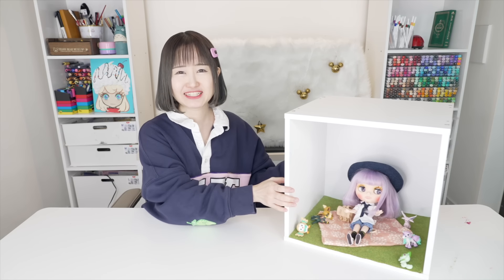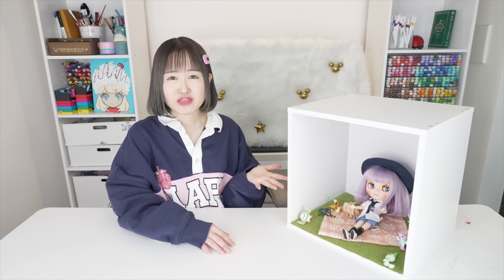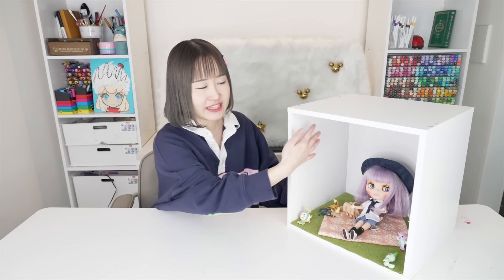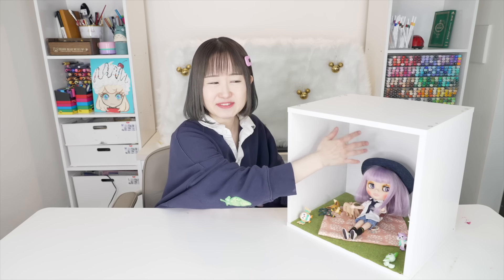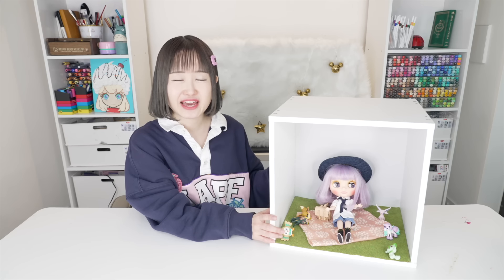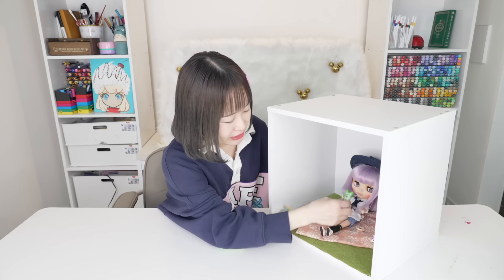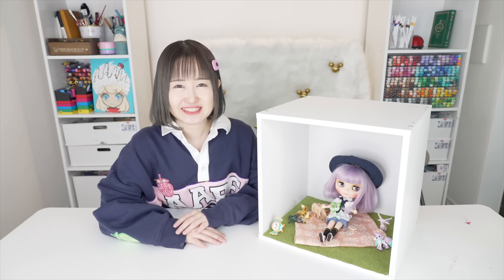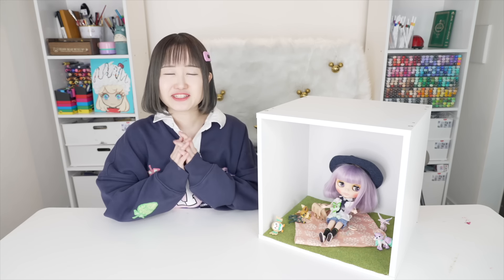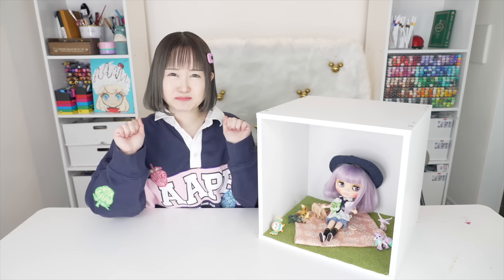I think I'm done for today — this is how it turned out! I bought a bench but it didn't come in time so it's not completely final yet. I want to add a background but I've been working on this for far too long. It does look a little blank without a background, but overall it turned out really really cute. I highly recommend checking out Pokemon if you haven't yet. Thank you guys so much for watching and I'll see you next video!